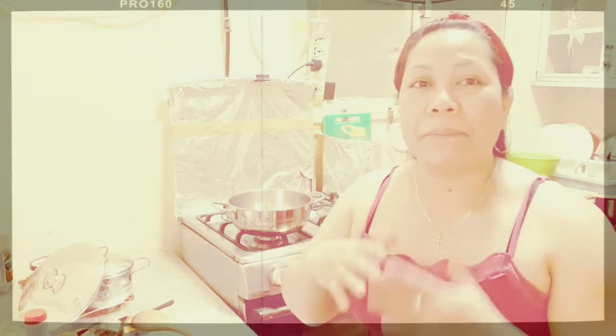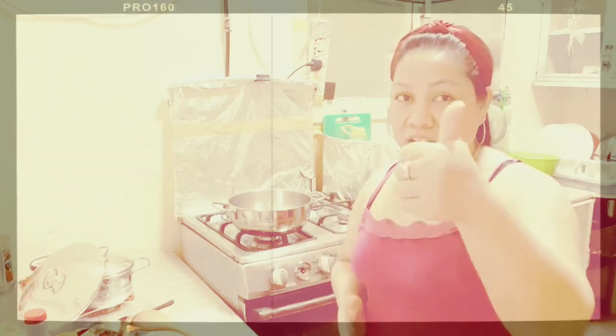But before we start cooking, please don't forget to subscribe to my channel, like and share my video, and don't forget to click the bell button below for more updated videos. Okay, now let's start cooking Escabeche — just follow me!